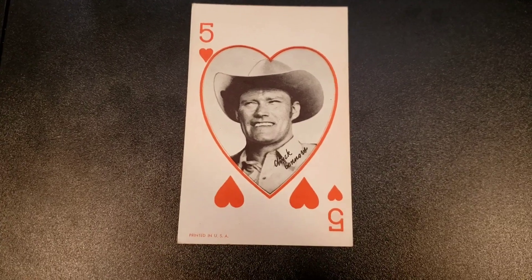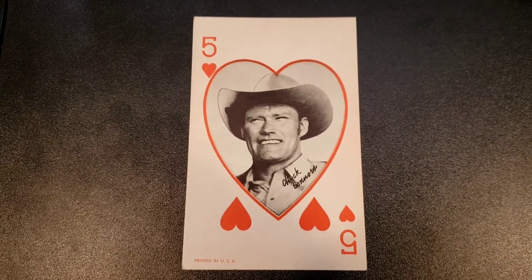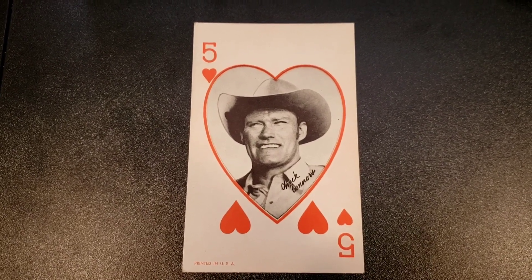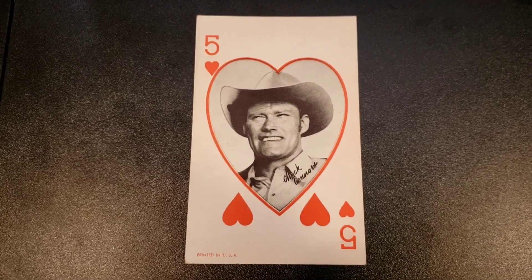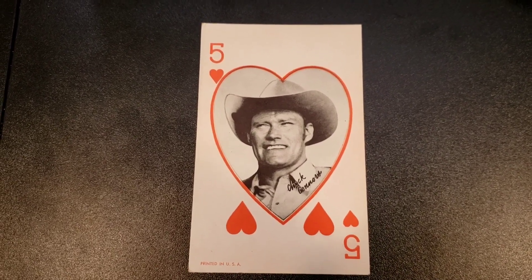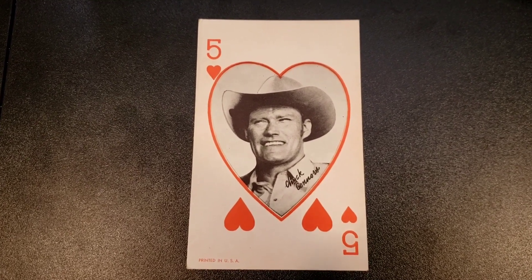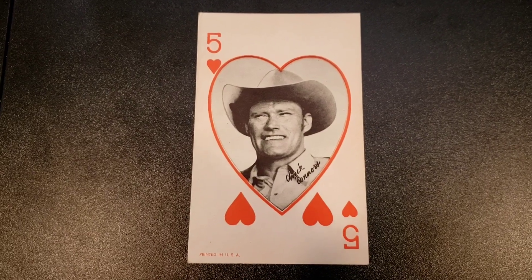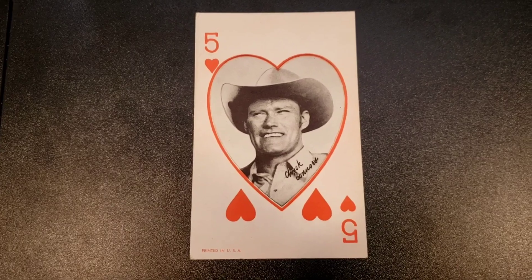Last but not least, Chuck Connors — most famous for playing the Rifleman on TV back in the 50s and 60s. He also played major league baseball and professional basketball. See if you can guess what he has in common with the other four cards. This one might give it away.